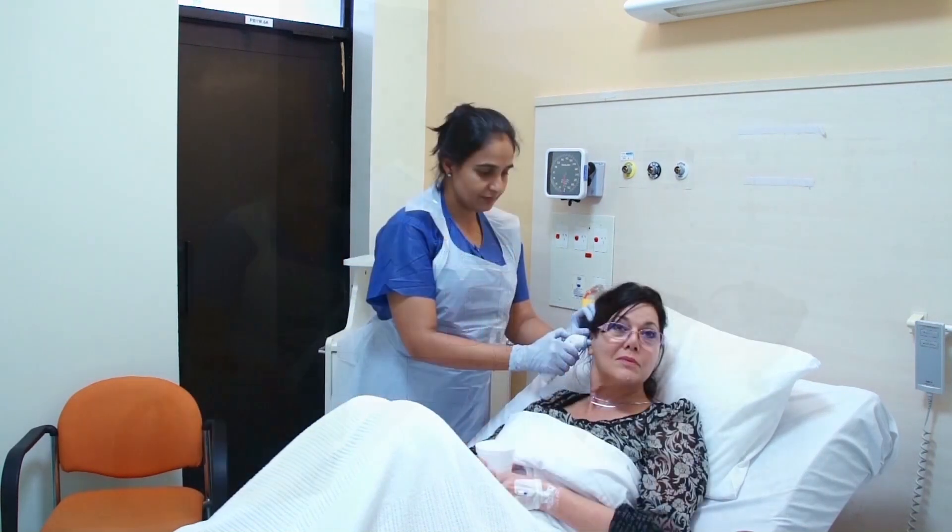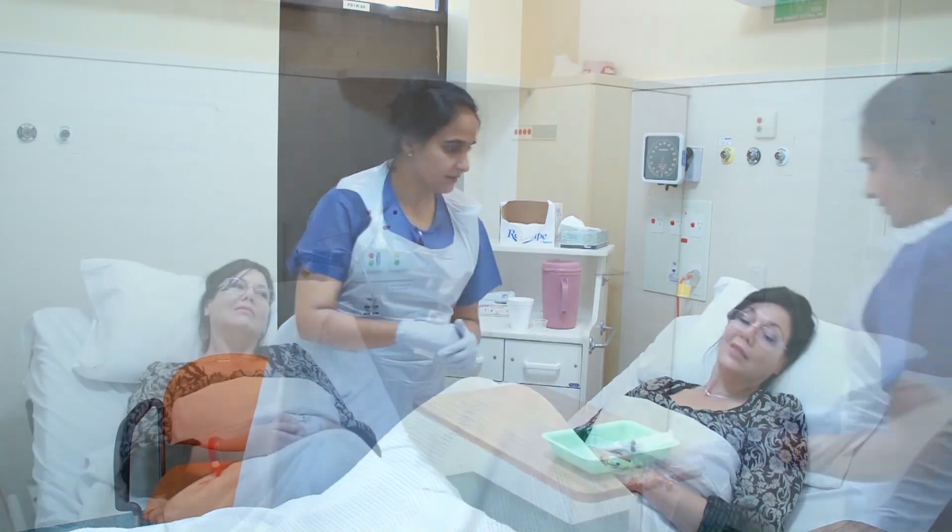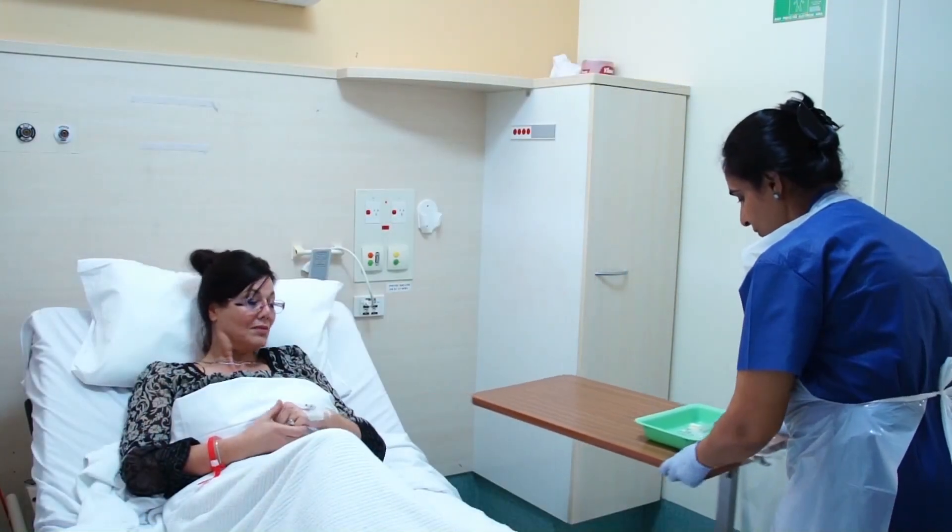If the nurse is needing to touch the patient, she should clean her hands with an alcohol-based rub, which should be available inside the patient's room.